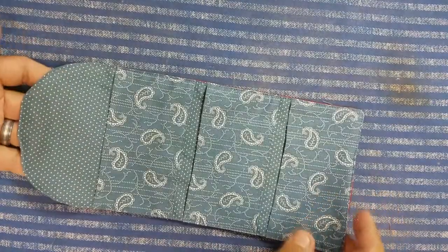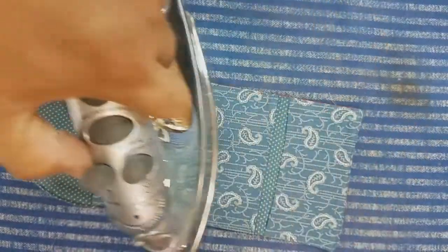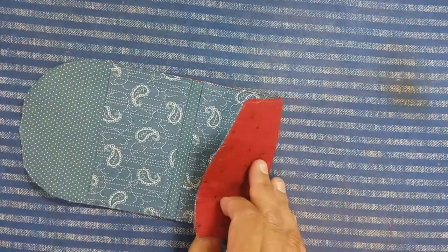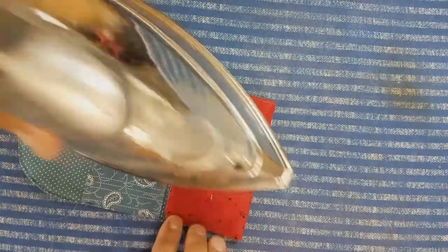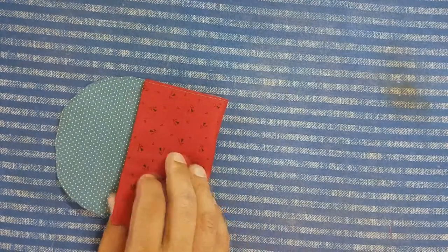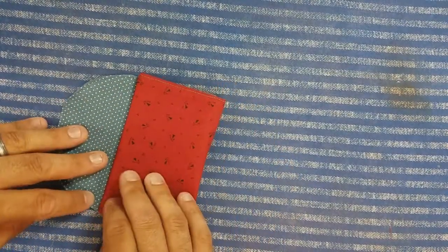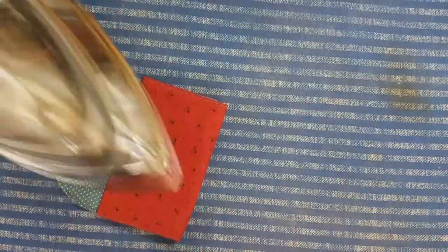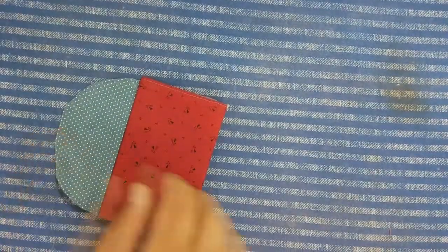Now that everything is top stitched together, we're back at the ironing board and you can give it one more quick flat press. What I like to do is fold it up and press as I go — this just helps it sort of fold up on itself nicely.